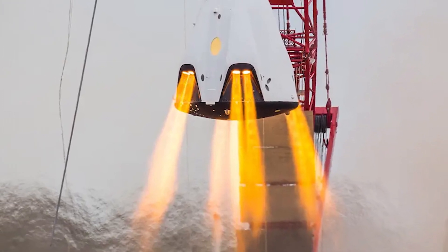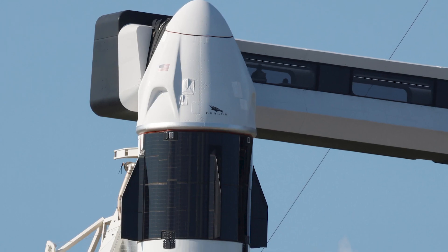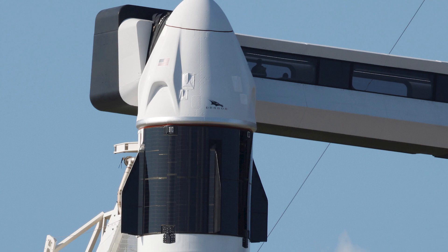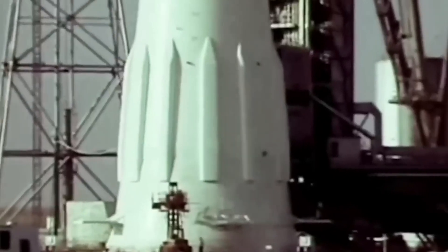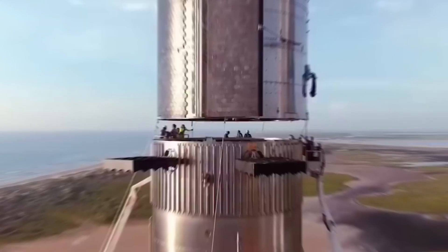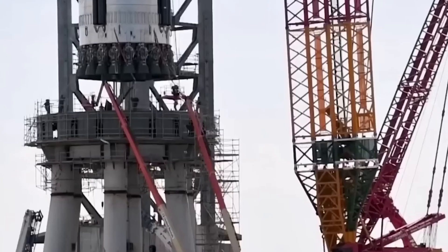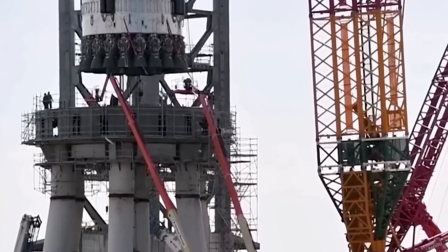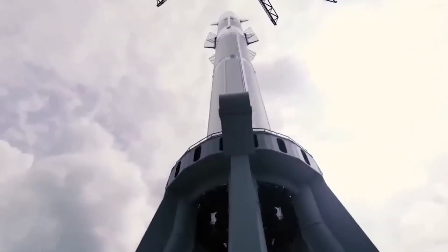The capsule's main parachutes were then deployed, and it slowed down to a sedate 16 miles per hour for the final three and a half minutes of the flight before splashdown. Upon landing, SpaceX crews stationed nearby quickly converged on the spacecraft to ensure its safety and haul it aboard a company recovery ship. The hatch was then opened, and one by one, the astronauts were helped out and placed on stretchers to ease their readjustment to gravity.